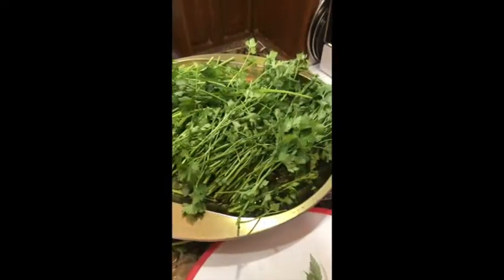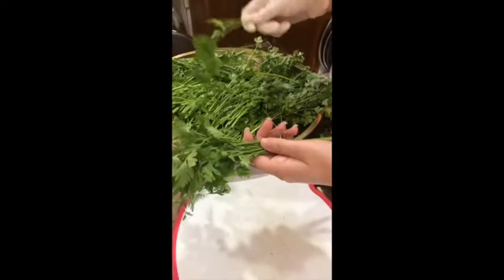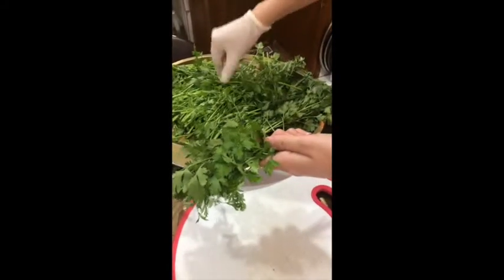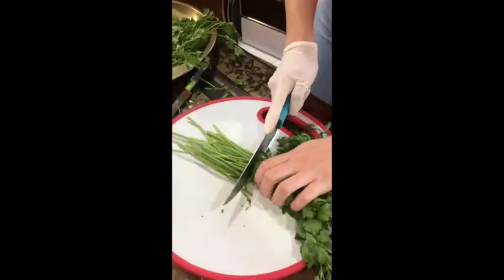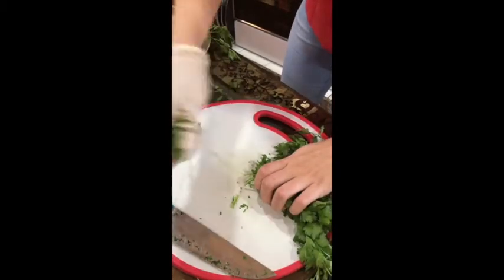To start off, you're going to first need to spread your bundles of parsley and discard any yellow leaves if there are any, then group them back into a bundle. Then you cut the stems off and throw them away, because we don't need that part.